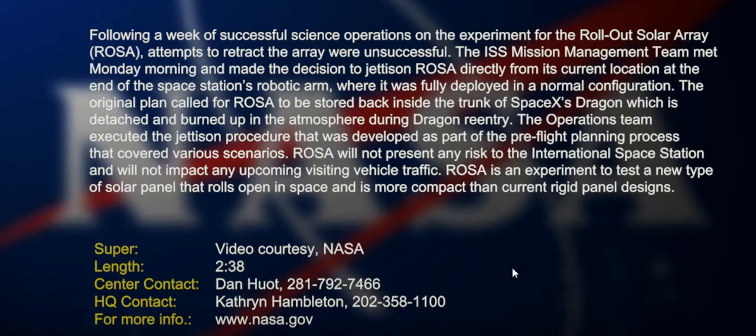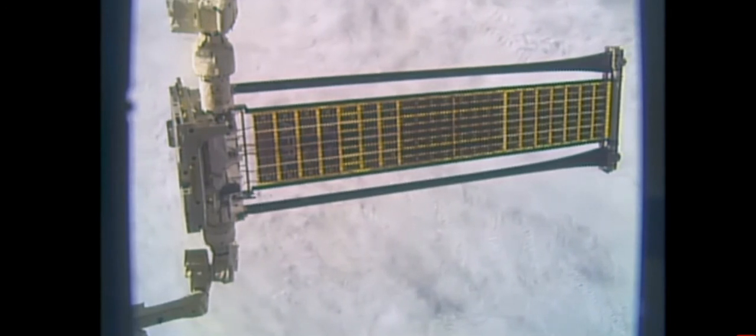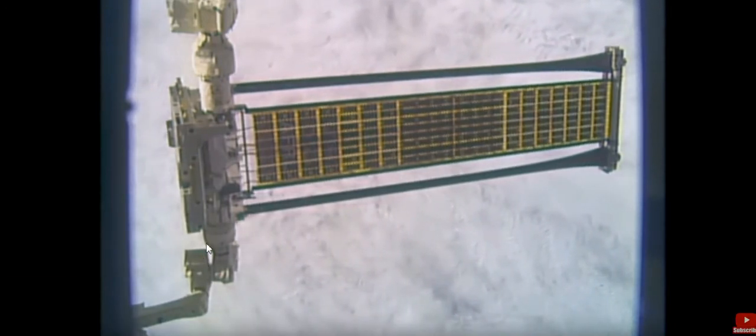So the successful science operations on the experiment for the ROSA, and the attempts to retract it were unsuccessful — so how can you say it's successful, NASA? Come on. They've decided to jettison the array in its extended form. As I pointed out before, the two longer runs — I'll just put the video on — the two longer runs for the rollout are rolled up onto two spools and they roll out evenly.